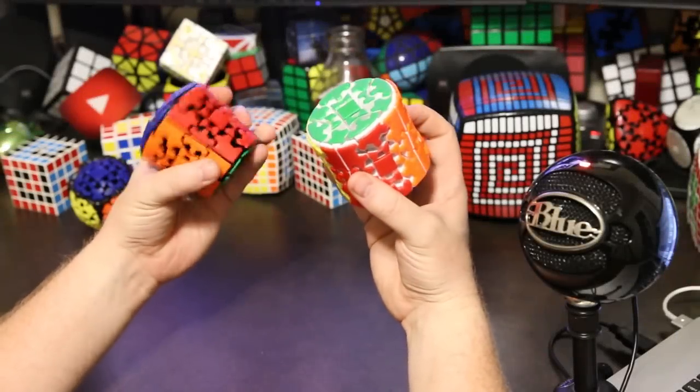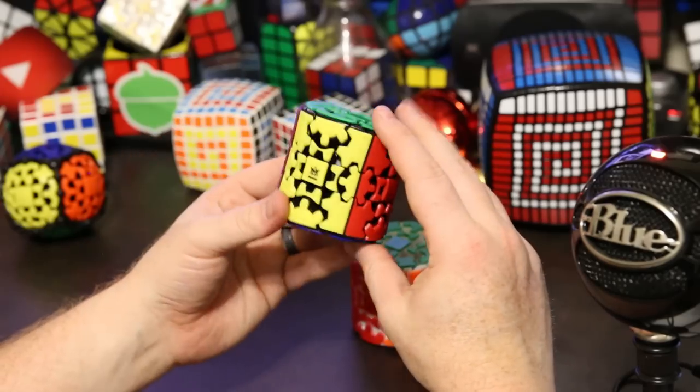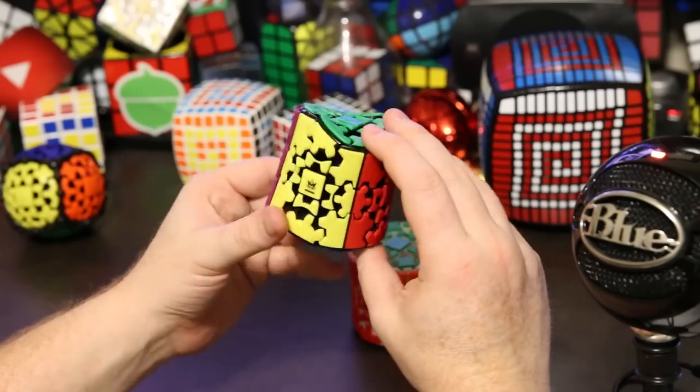What's up YouTube, my name is Kenneth. Today we're going to talk about the Gear Barrel from Meffert's. Here's the Gear Barrel — it is a shape mod of the Gear Cube by Oskar van Deventer.